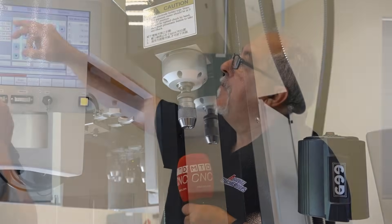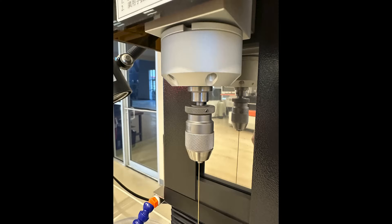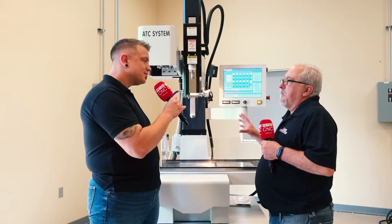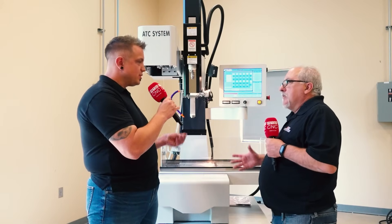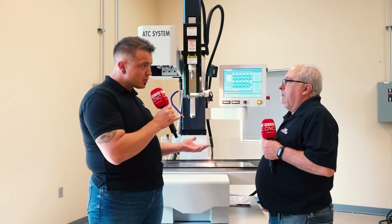We use stainless steel keyless chucks that go from 0.3 up to 3.0 millimeter — that's 12 thou up to 118 thou — so you won't have to buy different holders for all those different sizes, which is quite cost effective. For anything bigger than 3 millimeter, there is an option to go up to 6 millimeter, but when you do that you actually go to a collet system instead of the keyless chucks.